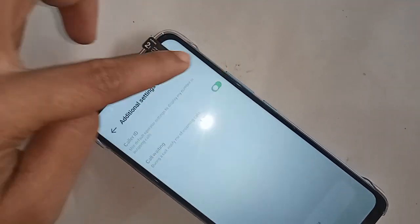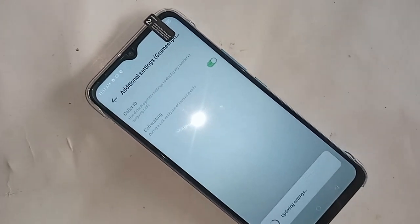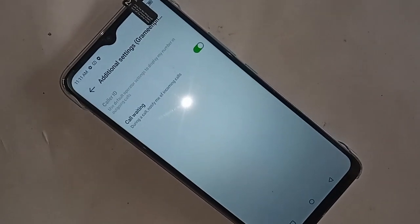To enable your phone's call waiting service, just turn on this option. If you want to disable the call waiting service, simply turn off this option to disable it.